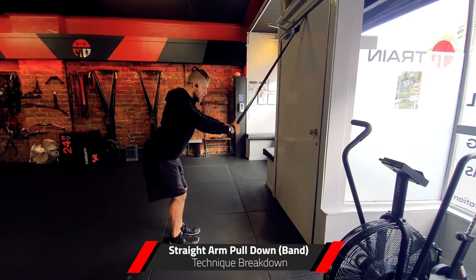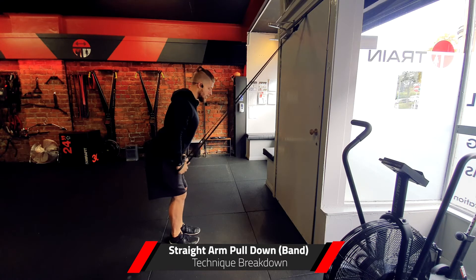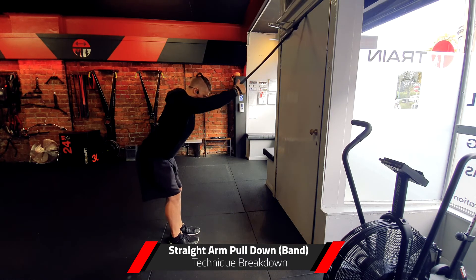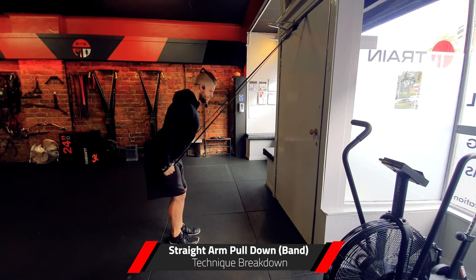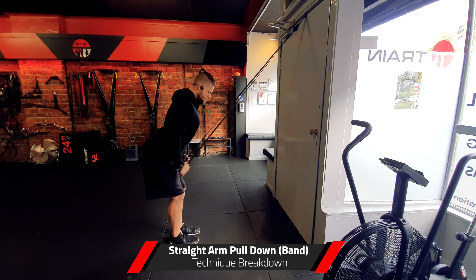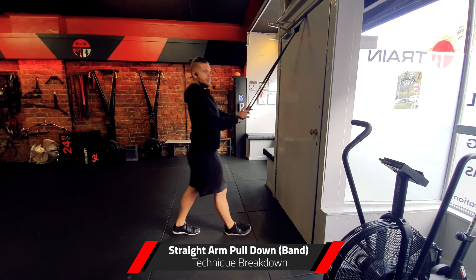Come straight down towards the hips, continue to pull in, and then squeeze at this point — elbows stay tight and the band is really coming into the hips. I like to hold this for a couple of seconds in the first few reps to see if I can get that contraction in my lats, then come back up and back down — it's a really nice exercise to get good contraction in the lats.